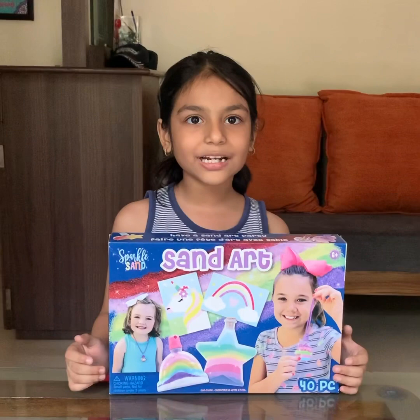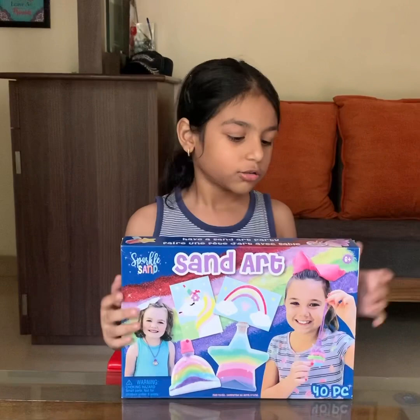Hi guys, welcome to Pramizatastic World. Today we are going to do something so amazing and cool. We are going to do sand art.